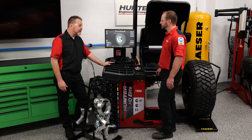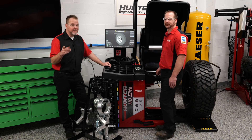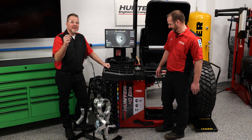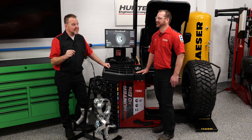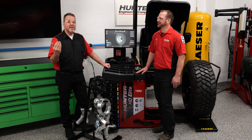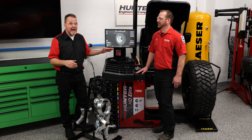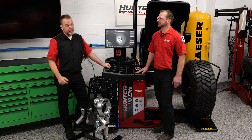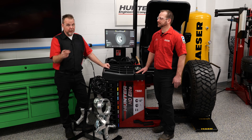Sounds like a great product and I'm really looking forward to showing you how to balance some tires — well, Rick will. Tune in for our next set of videos where we're going to go through the full procedure of mounting and balancing tires on the HD Elite, so you know how to do it in your shop when one of these rolls into the bay.